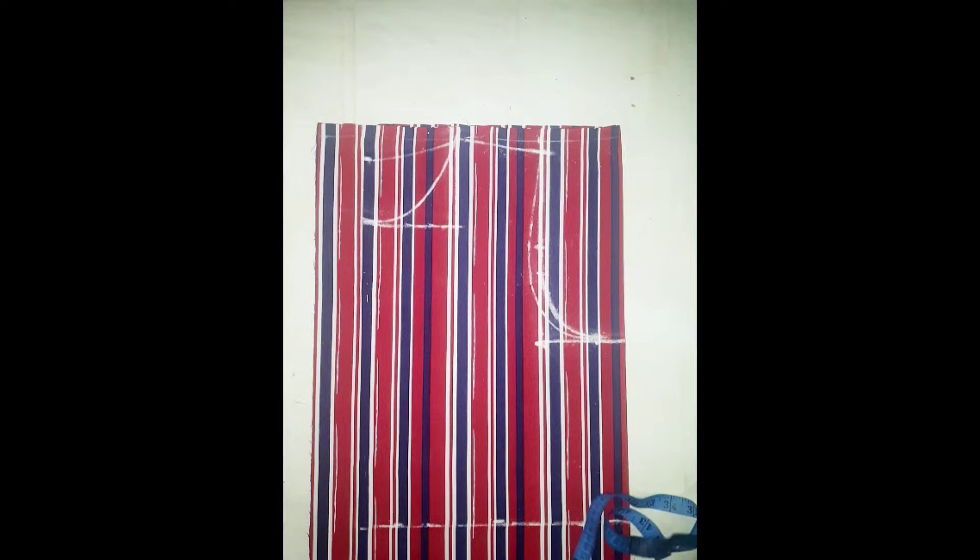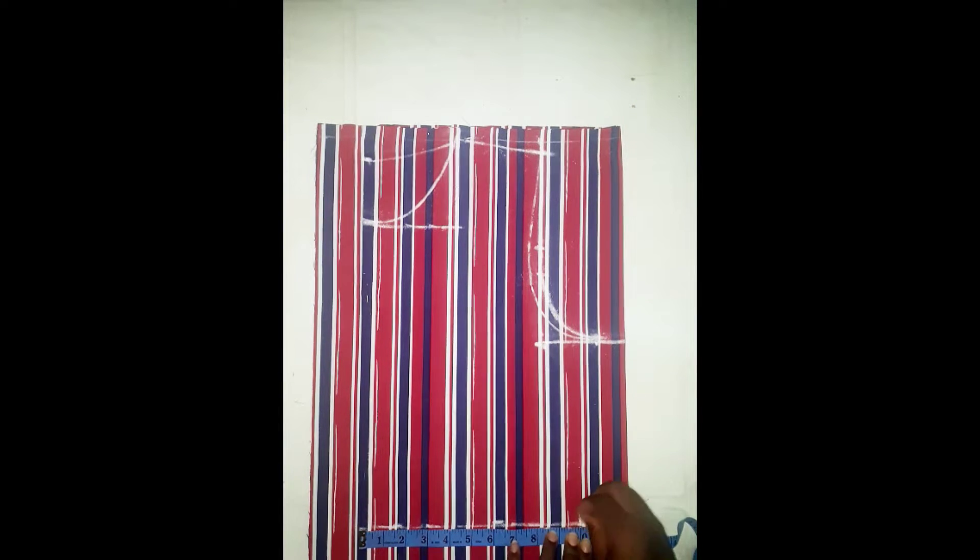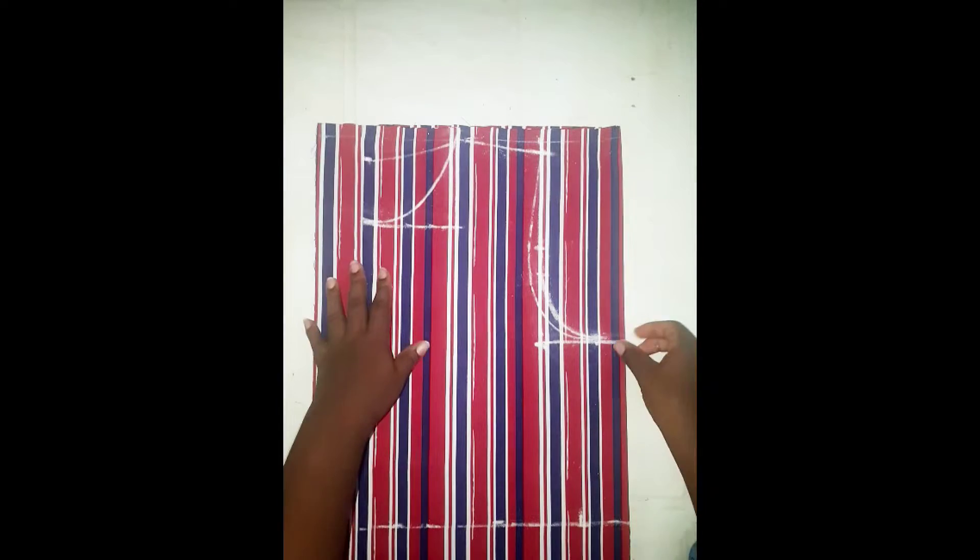I'm going to apply the waist measurement. The waist measurement you'll use is your waist measurement plus four inches for ease, before you divide by four — and for mine it's 10. I've applied the 10 inches. Now I'm going to be measuring the waist to the hips and I'm going to be using 11, then use a straight line to join the points I've marked.